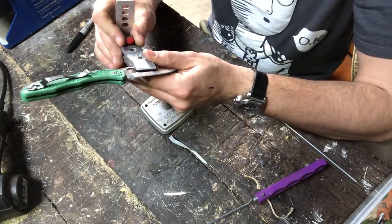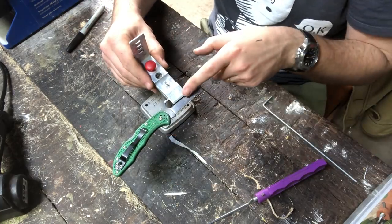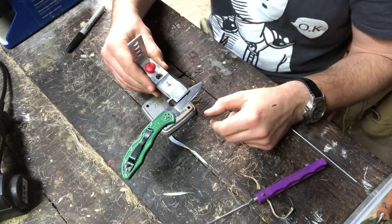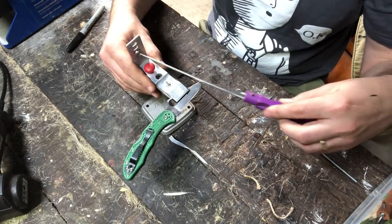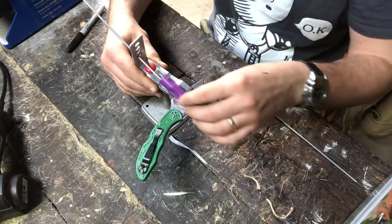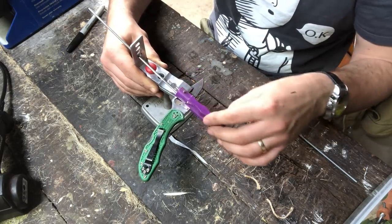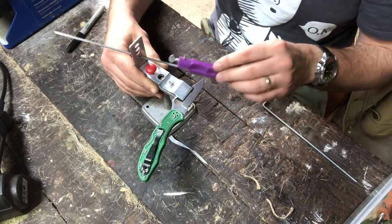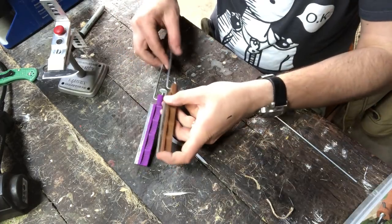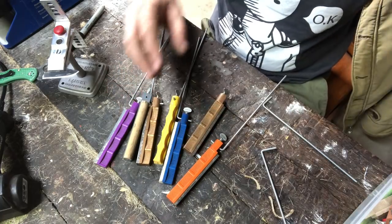You can pretty much do most of what you can do with the KME on this. If the angles aren't working out, you can extend or invert the knife in the jaws to get more or less exposed. You choose your angle, wear away at your edge, and as long as you keep the same pressure and keep the rod down on the blade, that angle is going to stay consistent. It is definitely a completely capable fixed angle system.